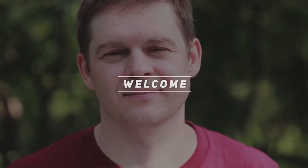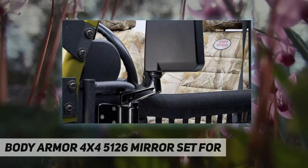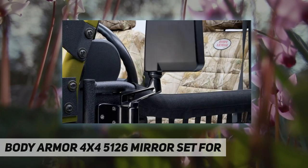Welcome back to my channel. This is the Body Armor 4x4 5126 mirror set — the Body Armor mirror for trail doors. It is sold as a set of two and attaches easily to the trail doors of the Body Armor, making it easy for the user to swap out the trail doors.